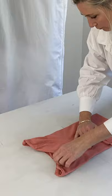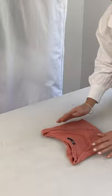Bring the bottom of the folded shirt up towards the collar, making it half of the original size. Fold the shirt up again, creating a small rectangle.